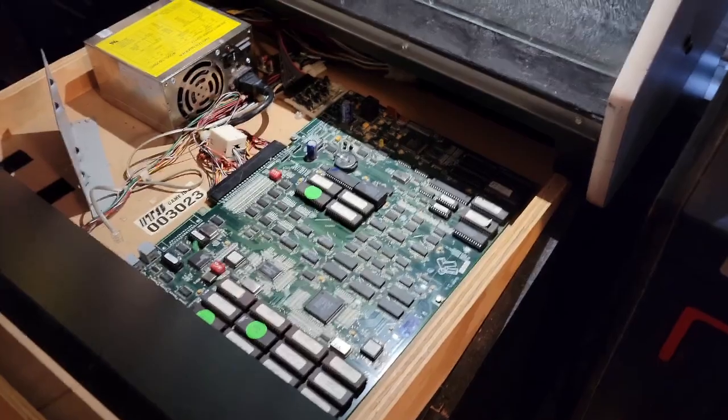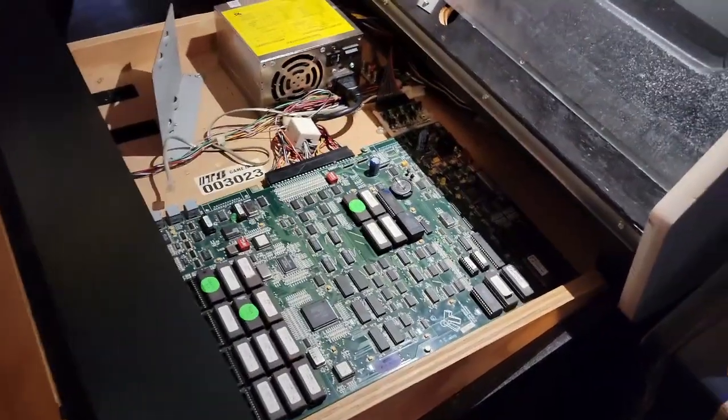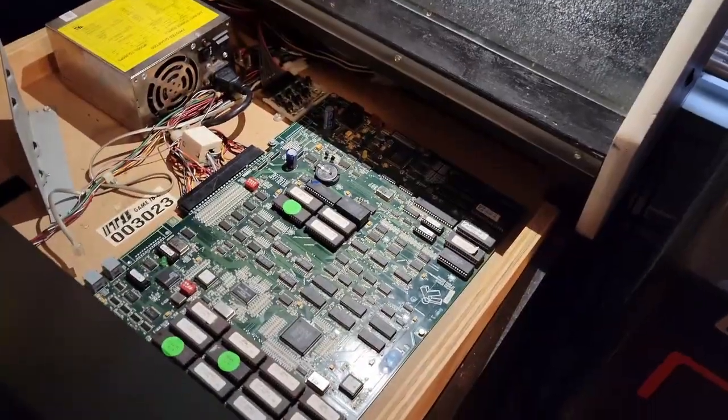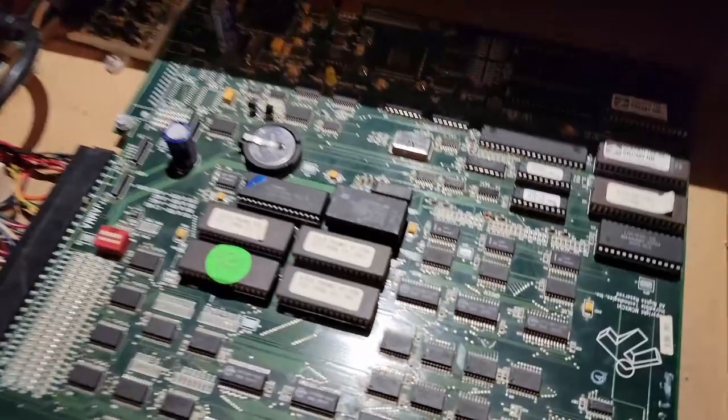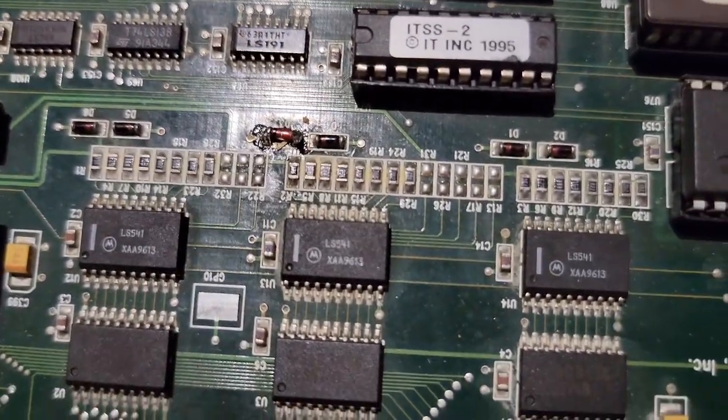Just posting an update on this board. If you saw my last video, I showed that I had bought a board and it didn't work — it had a green hue. Well, I figured out that maybe some components might be bad.